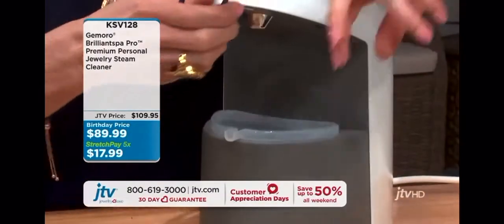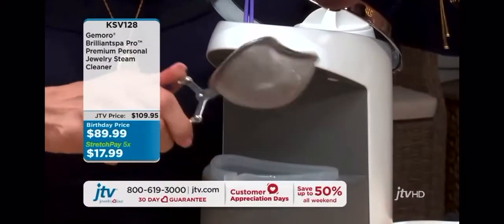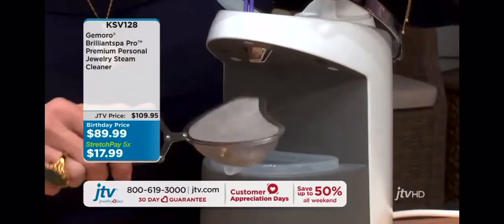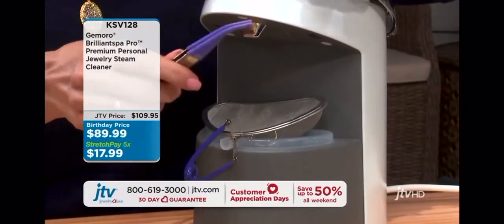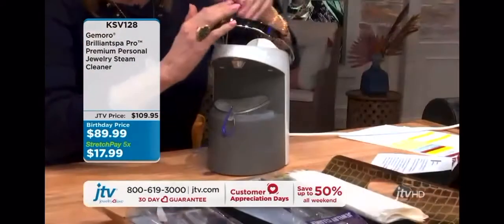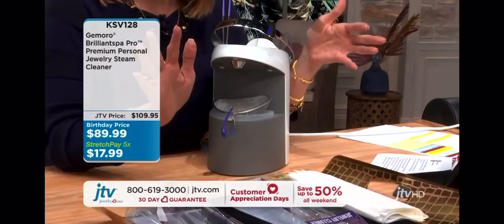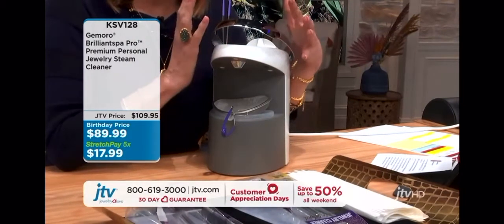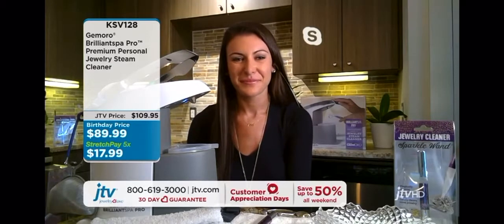You're going to get the little basket, so all you do is pop that piece of jewelry in — it's safe, nothing's going to scratch, you're not going to lose it. Alex is going to demo this and show you how to do it. You have the little tongs as well, and then you turn it on and you're going to be able to clean pretty much everything. Alex, we have five pay at $17.99. How is this Jamoro Brilliant Spa Pro system different and better than what's on the market?